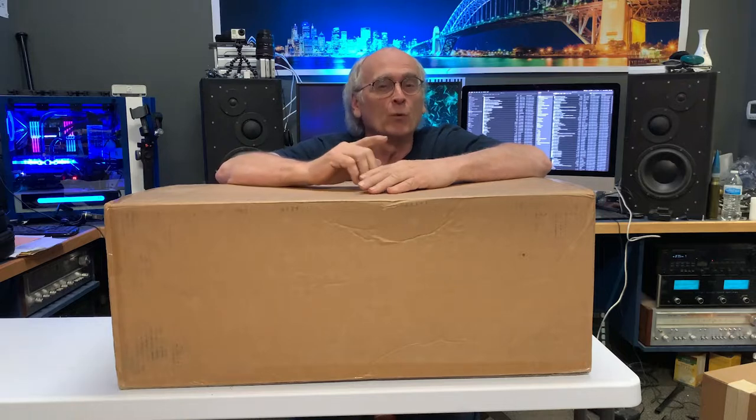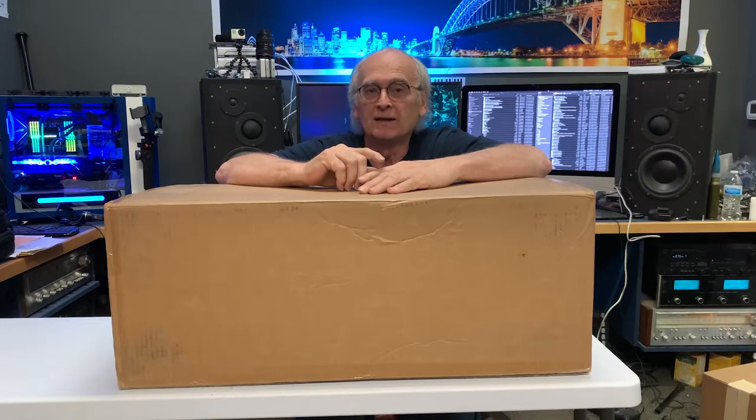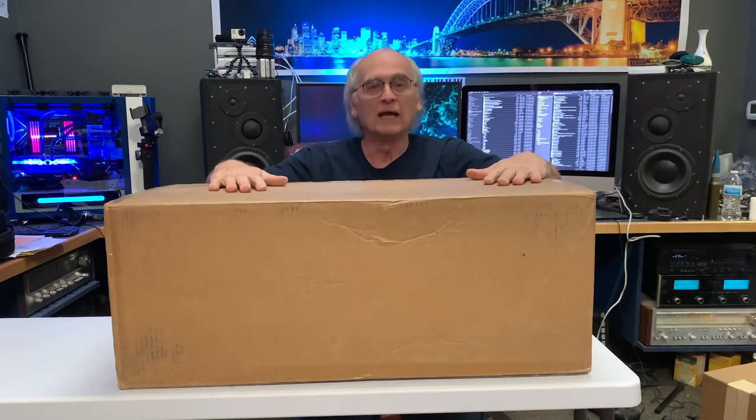Hey everybody, Tom Plowman here with Tech Life is Great. As you know, I love technology, but what I love even more is when you can use technology to have fun — and that's what we're going to do today. I got this package and we are going to open it. Let's have some fun.